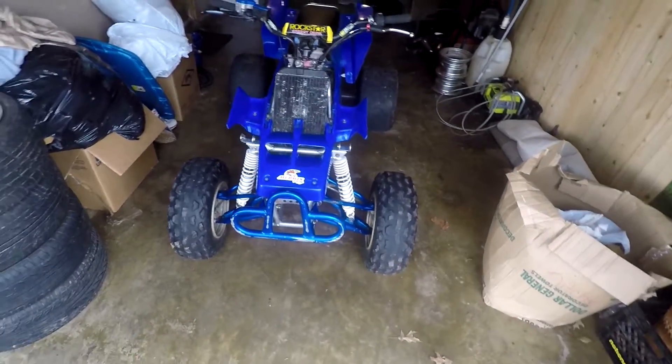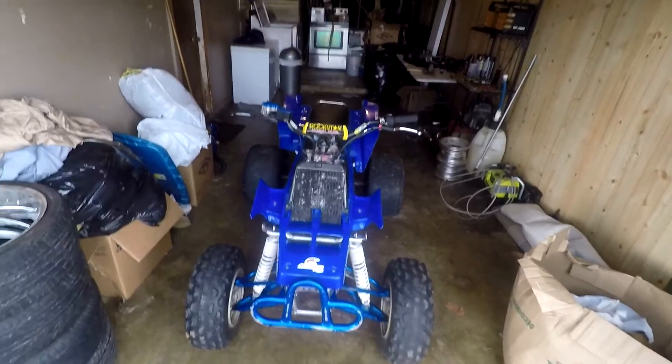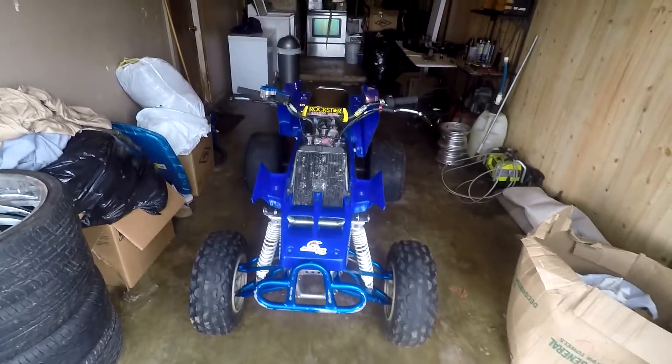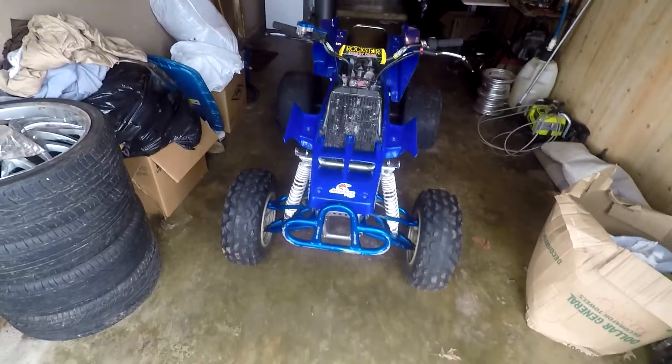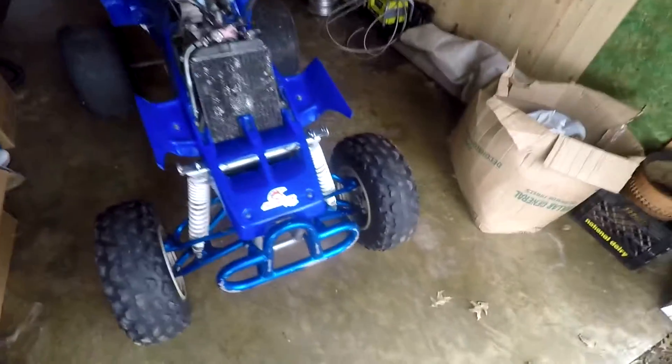Alright y'all, so as I already told y'all, I was gonna try to just rebuild the motor and get it running and buy new tires. But as it stands right now, I'm probably just gonna build this thing the way I want it. What I plan on doing so far is getting new A-arms, new tires.